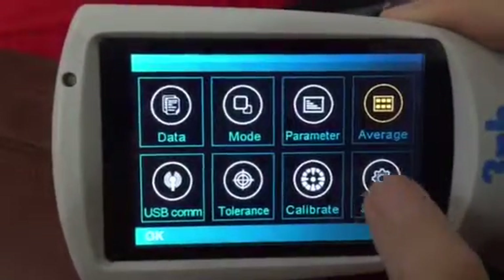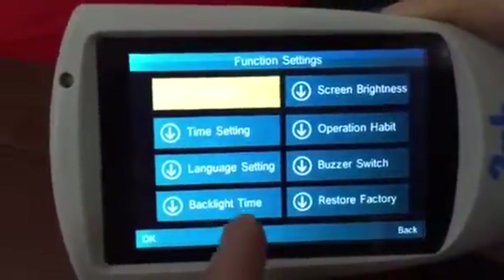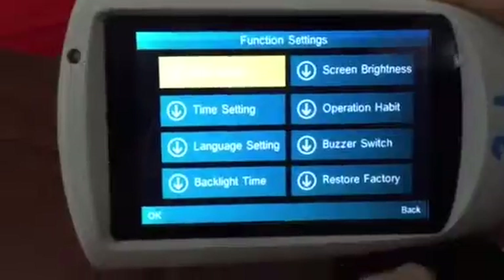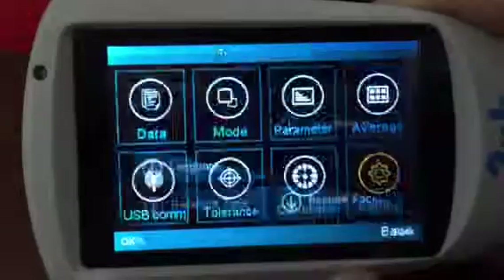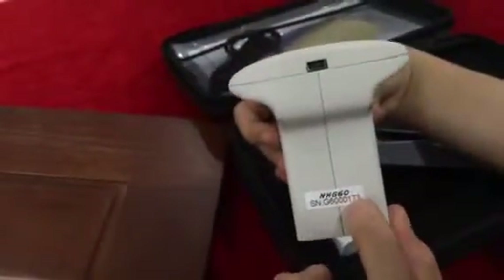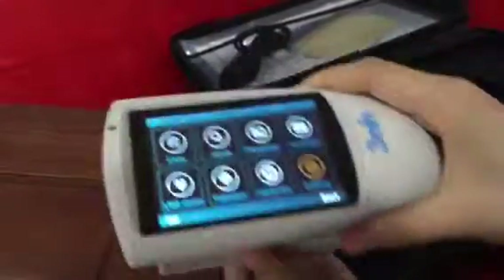If you need to do average measurement, set it here. You can also set the time, language, and other functions here. This model is the NHG 6060 — it is a touchscreen model. That's all for this model.